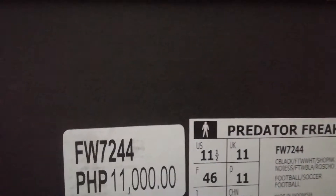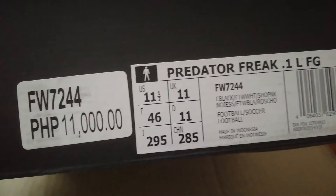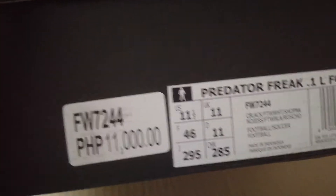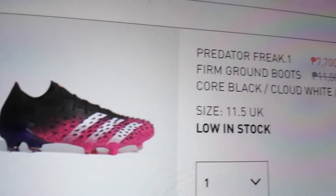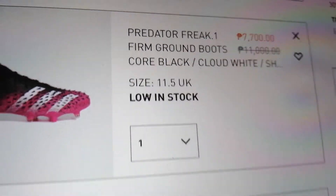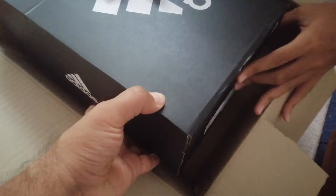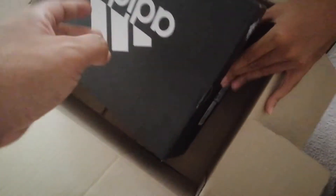This thing originally retails for 11,000 pesos, so we got it on sale — let me show you — it was on sale for seven thousand seven hundred pesos. He said go for it, and here we go. Inside the box, right here, it says 11,000, so we saved about three thousand pesos.